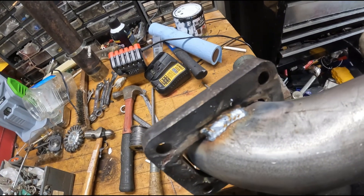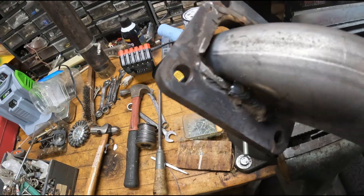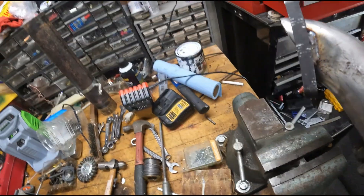Went ahead and did a pretty good bead on both sides of the merge, and now we're going to start beating the gaps out. We'll see how that goes.